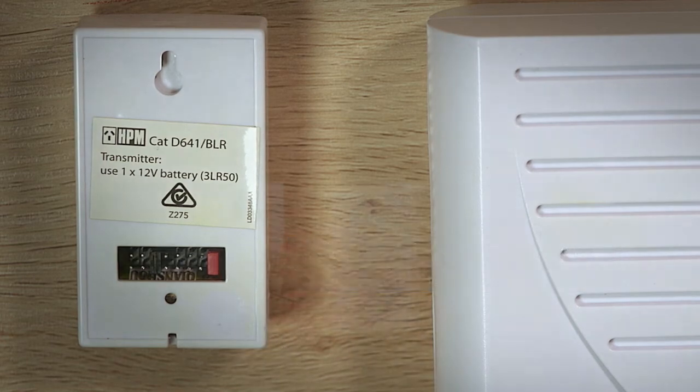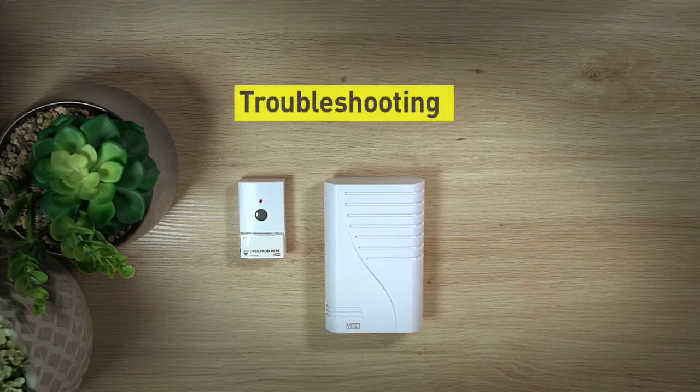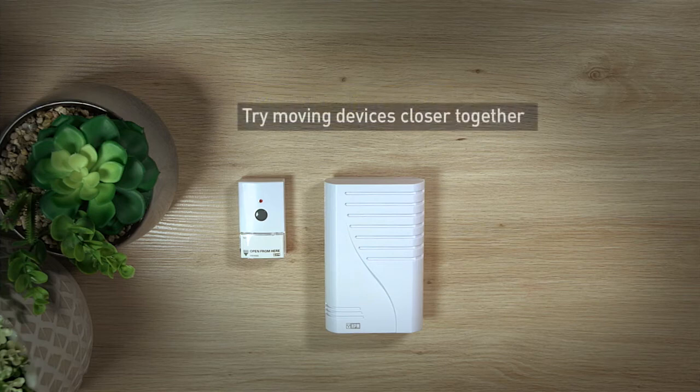If the wireless door chime isn't working correctly, we'll now work through some basic troubleshooting. One: the doorbell and receiver may not be in range. Try moving the devices closer together.